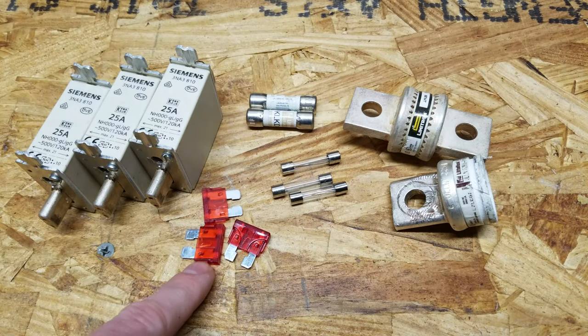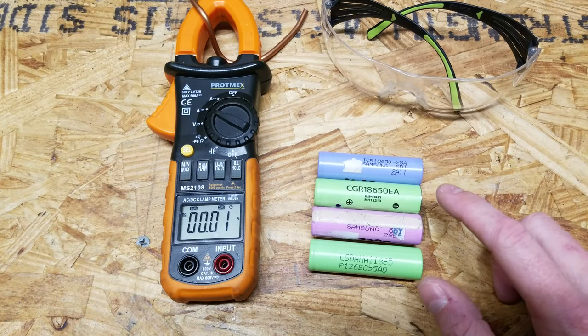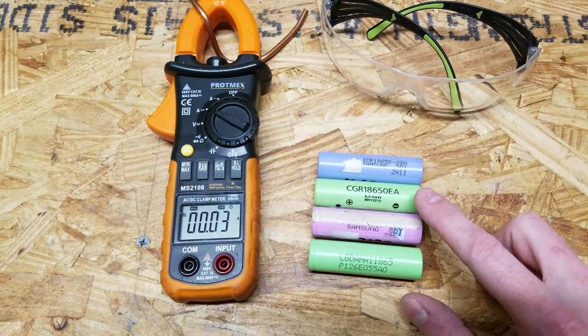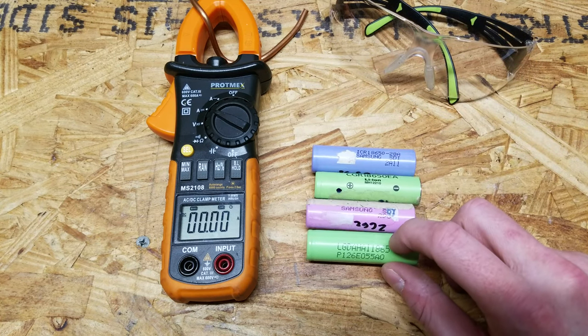I'm going to go over a few things you need to look for when selecting a fuse for your battery bank. Before we can look at datasheets of various fuses, we need to first discuss what the short circuit current of a lithium battery is.